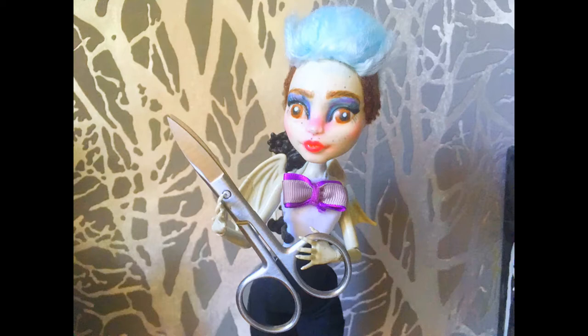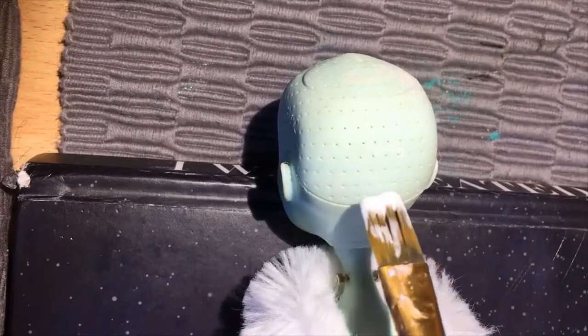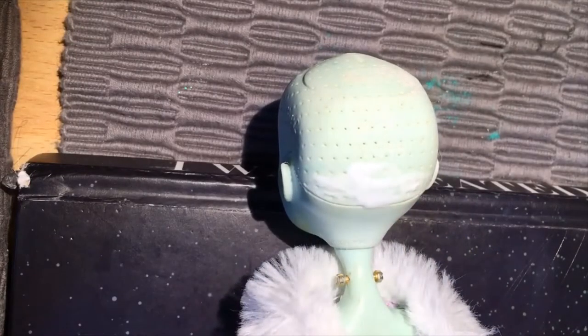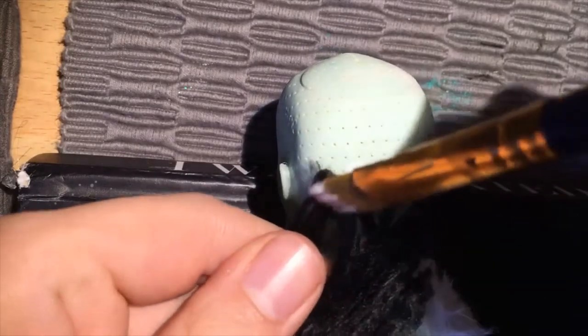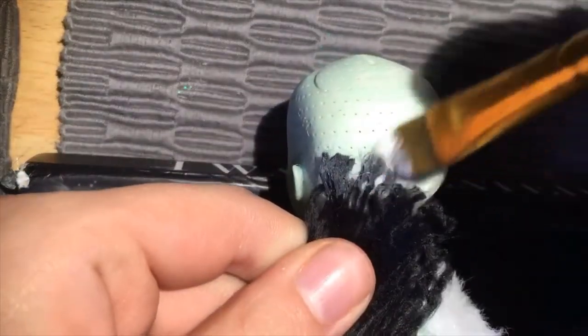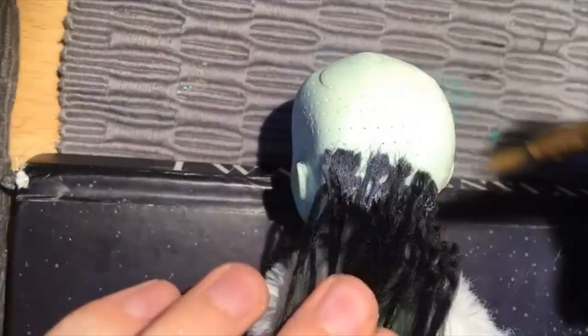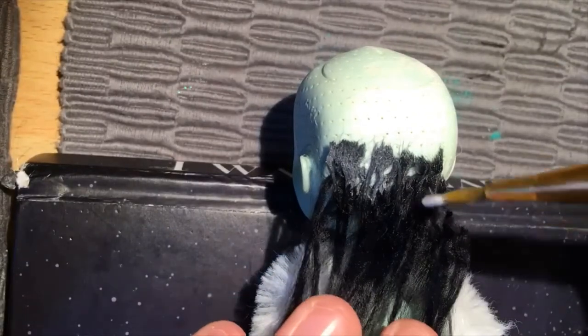Now on to doing her hair. I got some black yarn, split it into individual strands, looped them around a knitting needle, and then brushed them out into some nice wefts, which I straightened to make them nice and flat and shiny. I then used Mod Podge to glue them to the head — I use the matte Mod Podge because it's the nicest one — and I just slowly do this for a while.